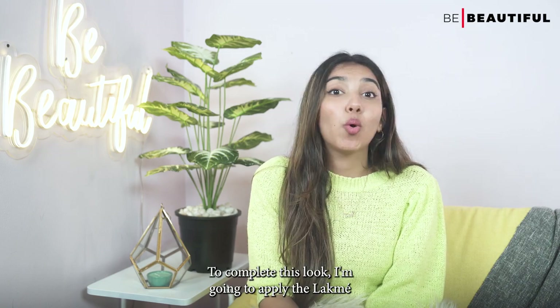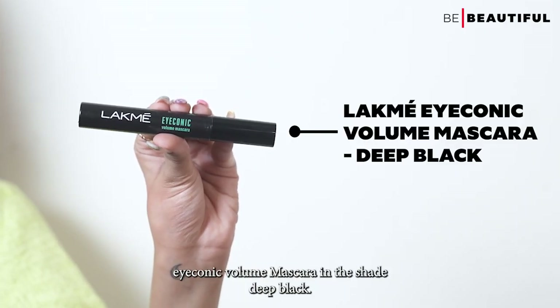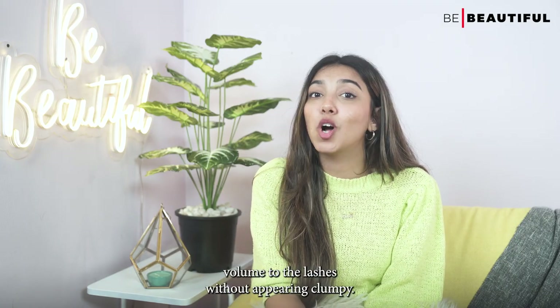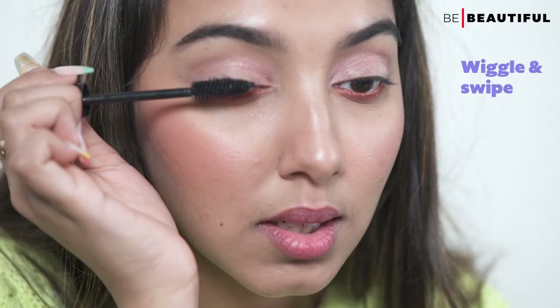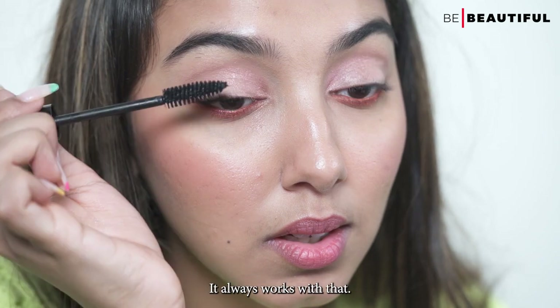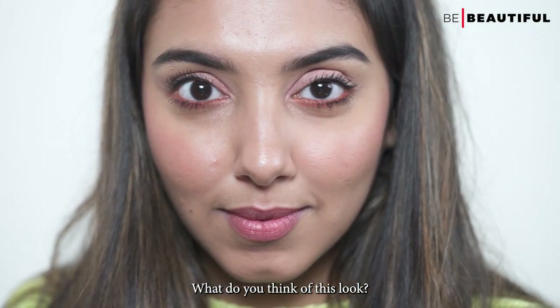To complete this look, I'm going to apply the Lakme Iconic Volume Mascara in the shade Deep Black. This lightweight, water-resistant mascara adds volume to the lashes without appearing clumpy. I use the wiggle and swipe motion while applying the mascara — it always works. With that, the eye look is done. What do you think of this look? I totally love how it's turned out.